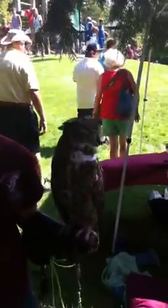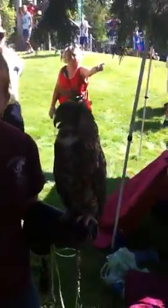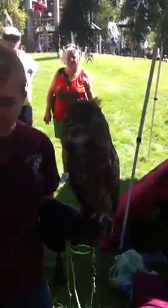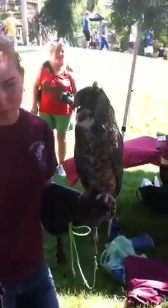Well, the baby ones, they try to take back in the wild, so they actually put puppets on their hands that look like adults. They look like their mom and dad. So when they go back into the wild, they don't know that they were touched by humans.